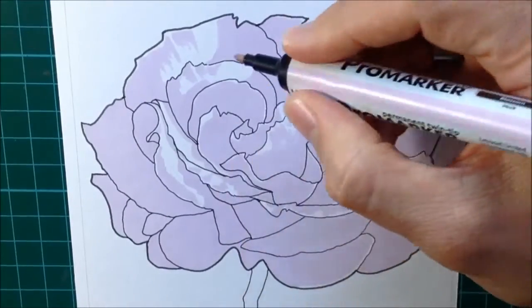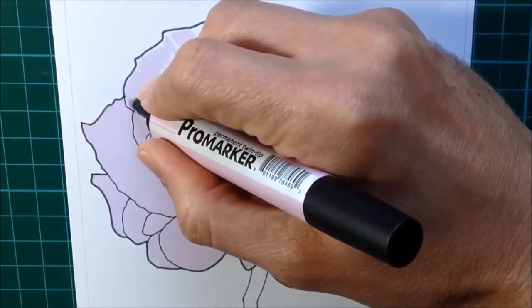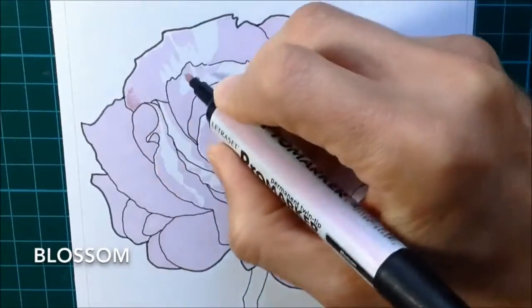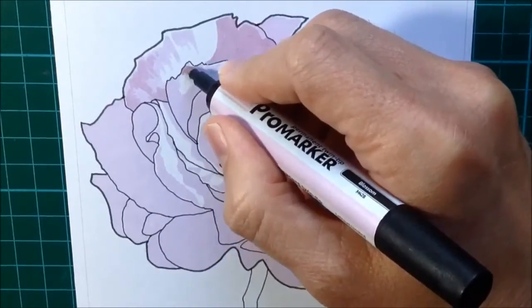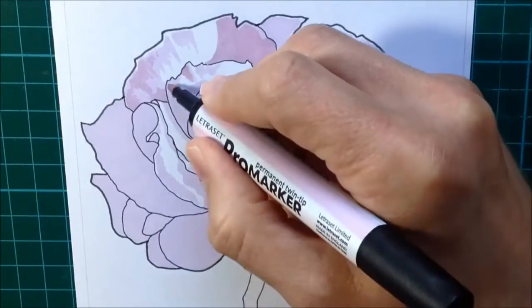Working in layers, the next thing I do is add my sort of second darkest color. So this is Blossom going on next, and you can see that's a little bit darker than the Pink Pearl that I put on to start with. I'm making sure that as I use this, I don't go completely over all the Pink Pearl in the picture, and make sure that some of that Pink Pearl is still showing through. This is the sort of basis of the layers approach.